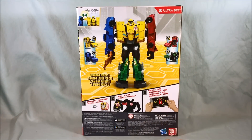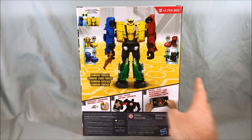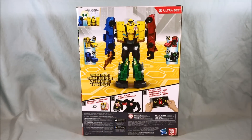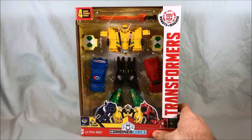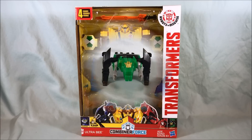Taking a look at the back, it kind of shows you all four combined together, shows you the individual robots and vehicle modes, and then the usual app game jargon that's usually on there. That's pretty much it for the packaging. It's nice packaging but fairly simplistic, but nice.